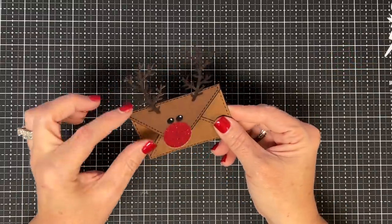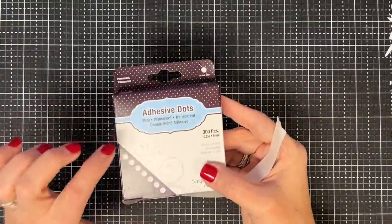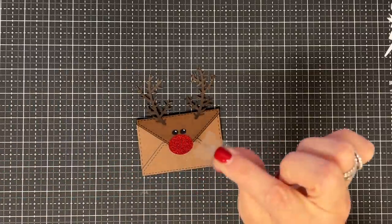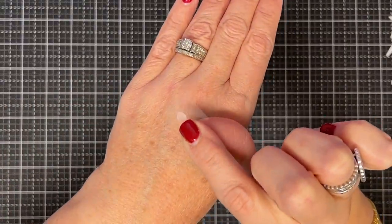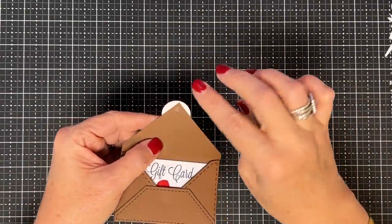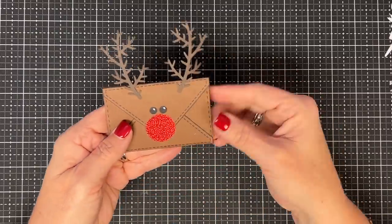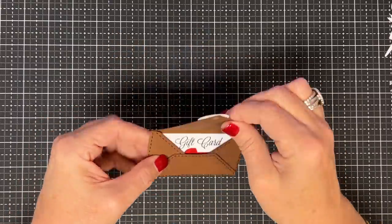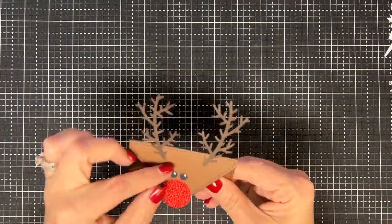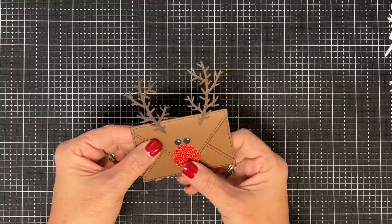You could give this just like this without a closure, or you could add a piece of velcro or a magnet — but I wouldn't waste a magnet on a gift like this. Let me show you what I would do: these little mini glue dots, even though they say permanent, you just pick one off, put it on the little back side like so. They're not super sticky — I just kind of touch it a couple times, then close this down and it will hold. You can open it and even peel it off, so they work great for this.